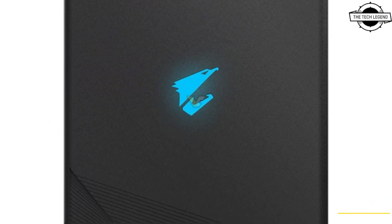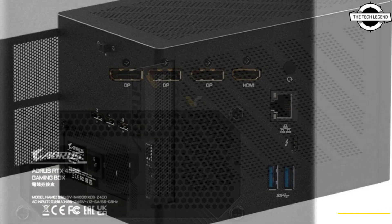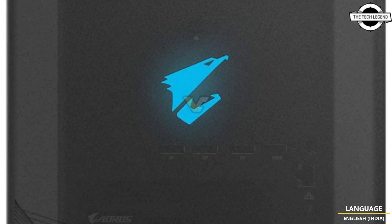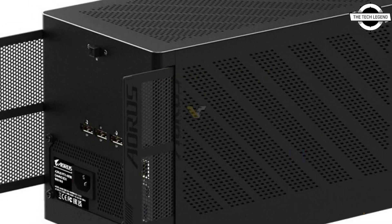GIGABYTE has launched the gaming box with an RTX 40 GPU. This is the third generation Aorus Gaming Box following the RTX 20 and RTX 30 models released in past years. The next generation box features Nvidia's flagship RTX 4090 graphics, and this is not a mobile variant but the actual desktop GPU.